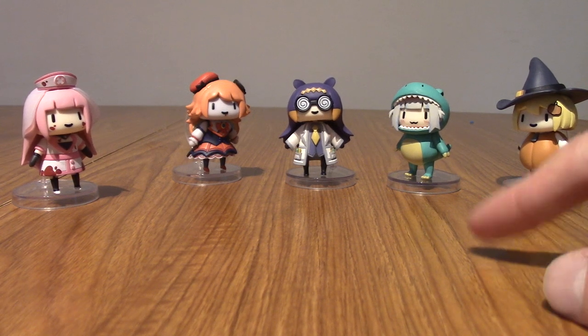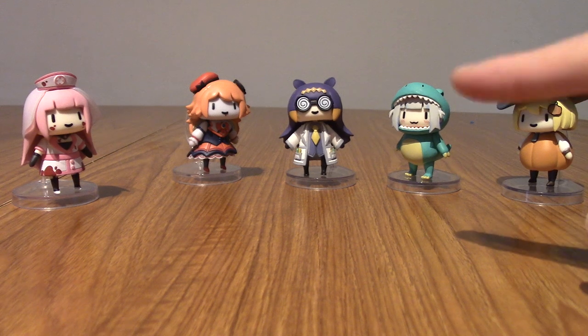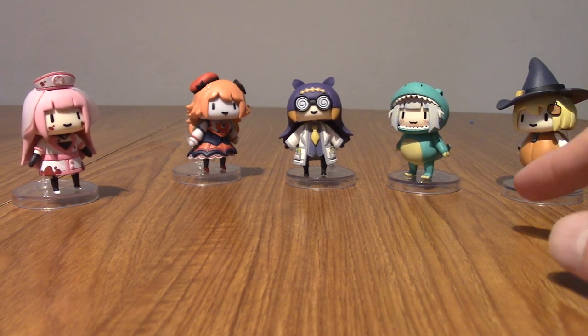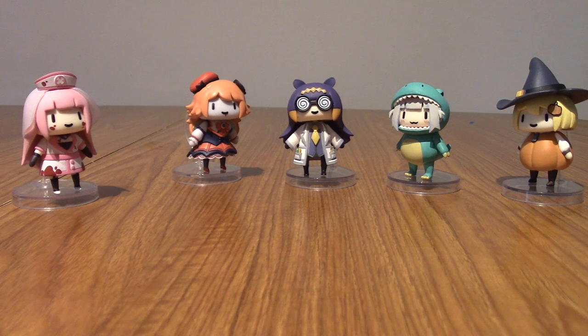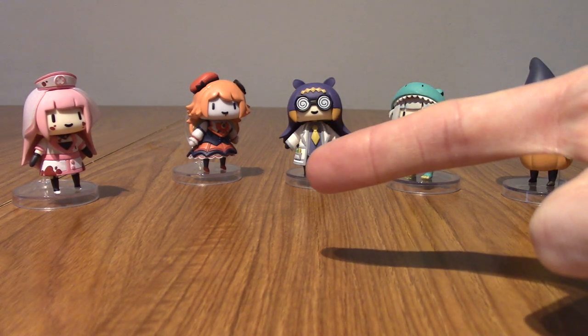Thank you guys very much for watching. Let me know in the comments if you own any of these, or if you own Series 1 of the Hololive Collection of just the small girls not in their Halloween outfits. Being as it's the spookiest month, Happy Halloween! I know it's still early — this is going out October the 1st, so you've still got about 30 days. But still, I might be doing other spooky videos — I don't actually have anything planned, I should probably plan something. Thank you very much for watching, and until next time, goodbye!